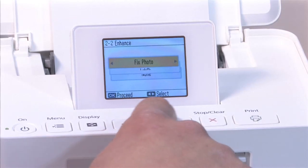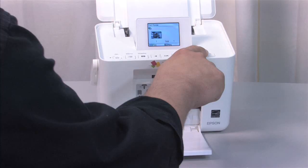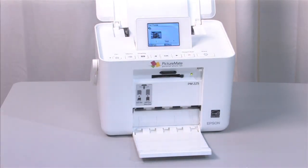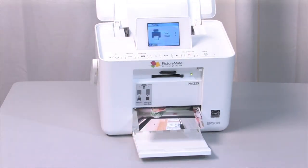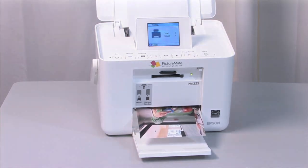Once you've got your media connected, use the 2.5-inch color screen to preview your photos, remove red eye, and enhance colors. Once you choose to print, Picture Mate Charm will print a 4x6-inch photo in as fast as 37 seconds, without ever needing a PC or one of those trips to the photo lab.